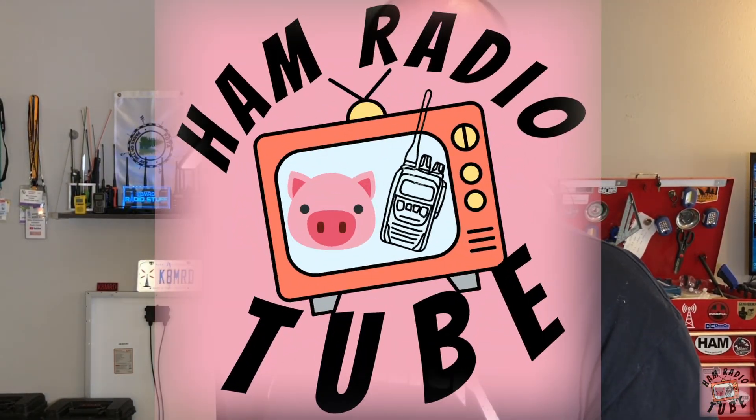Today we're going to be taking this PO4 Power Lithium Iron Phosphate battery from GigaParts and ripping it to shreds. My name's Mike, K8MRD, and this is Ham Radio Tube.